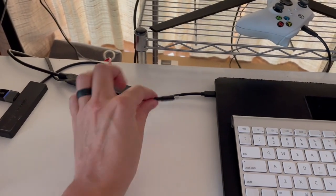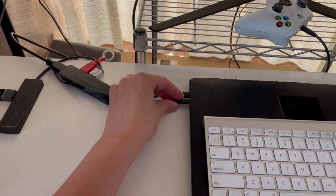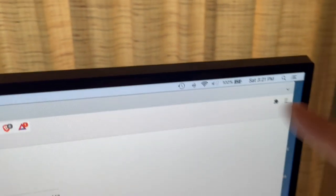One thing I wanted to show is that this can in fact charge your MacBook Pro. I've got it plugged into my MacBook Pro charging brick, and as I plug it into my laptop, you can see that indeed it is charging. So I hope this video showed you exactly what to expect with this two-pack of Minlu USB-C retractable cables. I'll catch you on the next one.